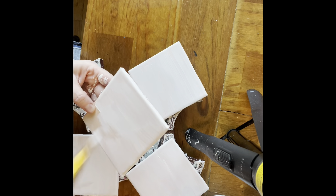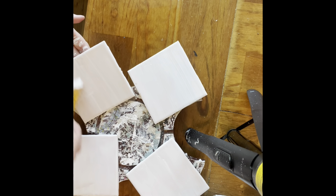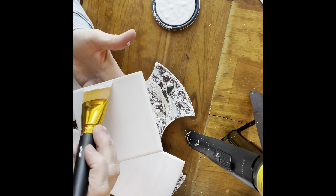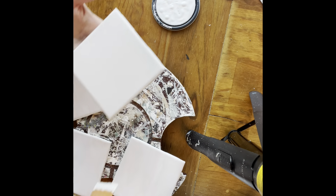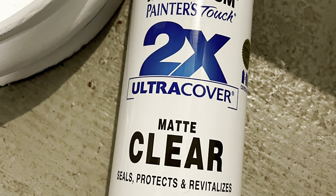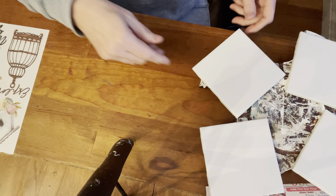Depending on the color of your tile, you may have to give more than two coats just to get that fully covered. And then once that is completely dry, I'm using the redesigned small transfers that I got on Etsy — I used them in my last video as well. But because I'm going to transfer on chalked paint on tile, I do clear coat these with a couple of coats first.